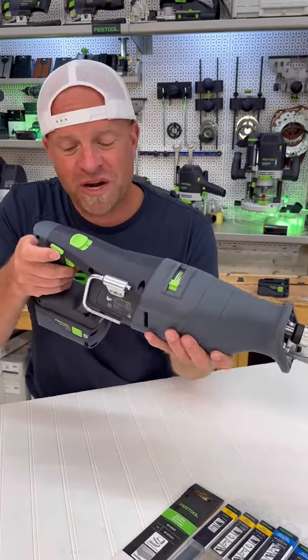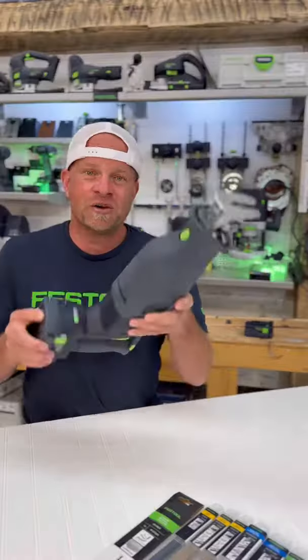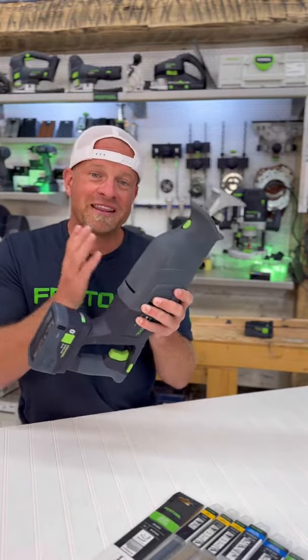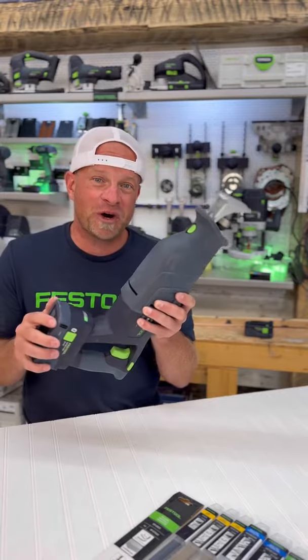Right back here is a green button that you can toggle back and forth to lock and unlock the saw. The saw is powered by an 18-volt battery which runs a powerful brushless motor that also reduces vibration by up to 40 percent.